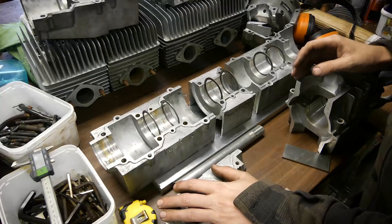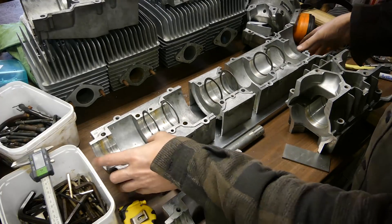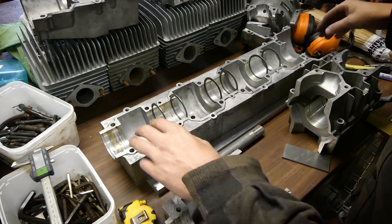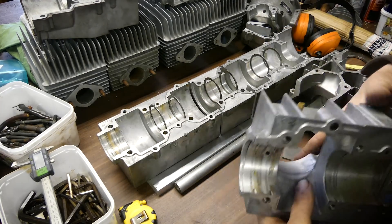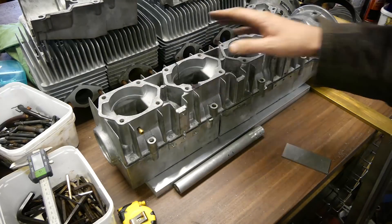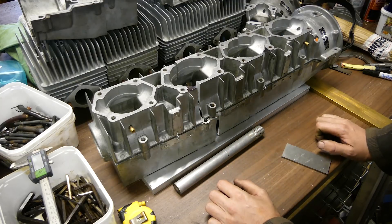I'm not sure how much of that you saw because my camera ran out of battery, but this is the result of the cutting. Lower parts - you can see they're all slightly too wide so they need to be machined to final size. And then the top parts - also a bit too wide, and you can see I put the cuts a bit offset from each other to give it a bit of extra strength.